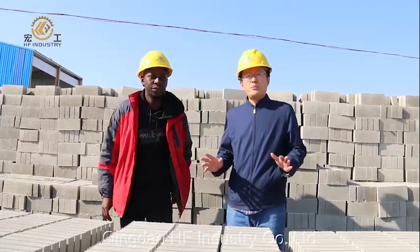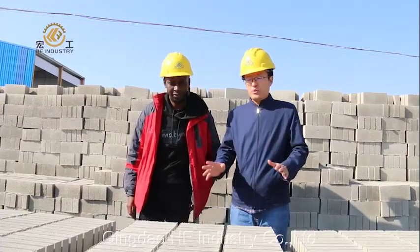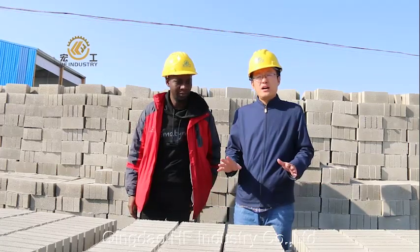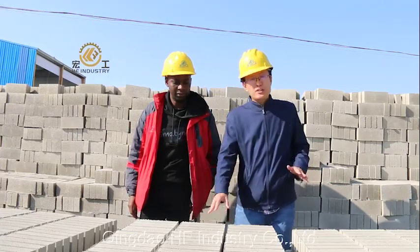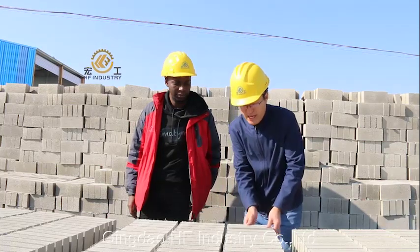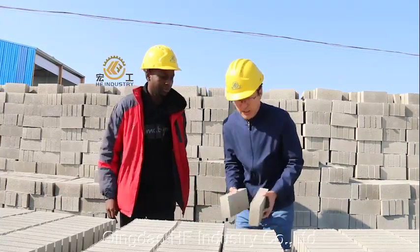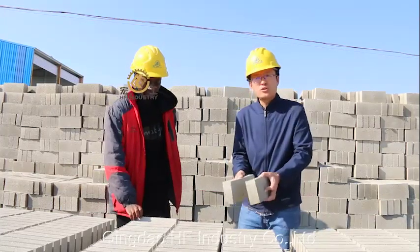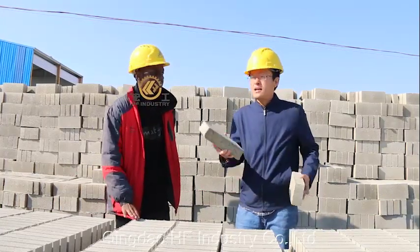After the production of the bricks, you should put them on the pallet for one night, so let them dry. After one night, the bricks will become stronger, but not so strong. If it's strong enough, you can get them away.